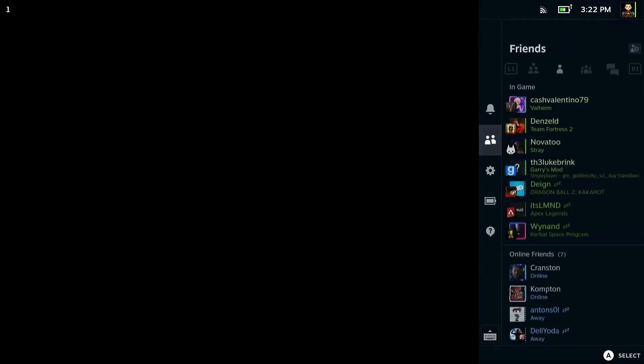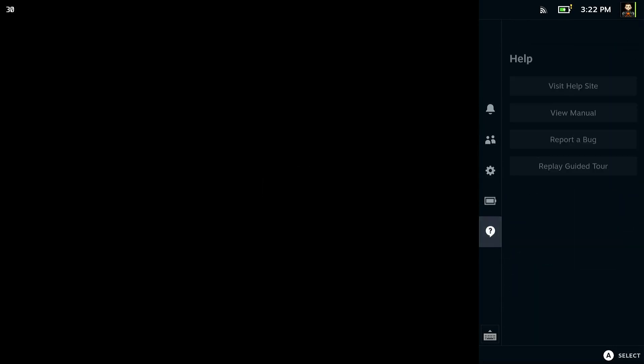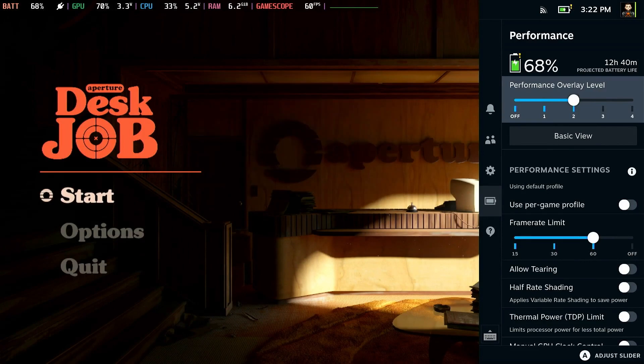Also, with that quick access menu you can use it to customize settings that will help improve battery life or improve the quality of the image you get with FSR. There's so much stuff you can do with the quick access menu.